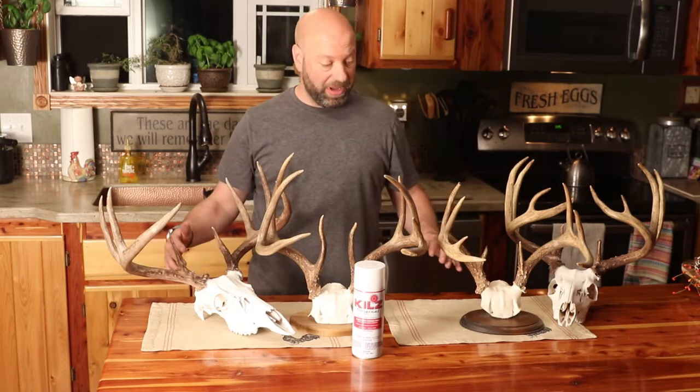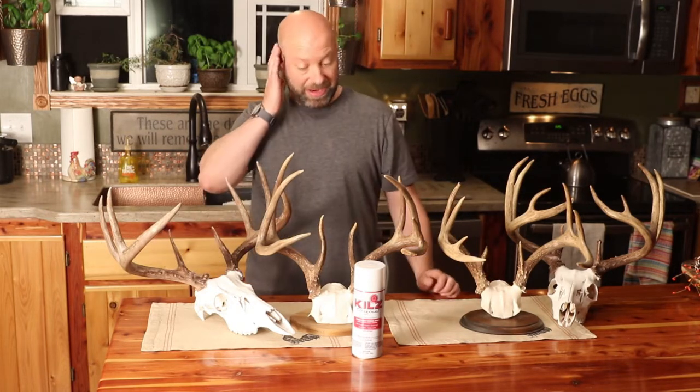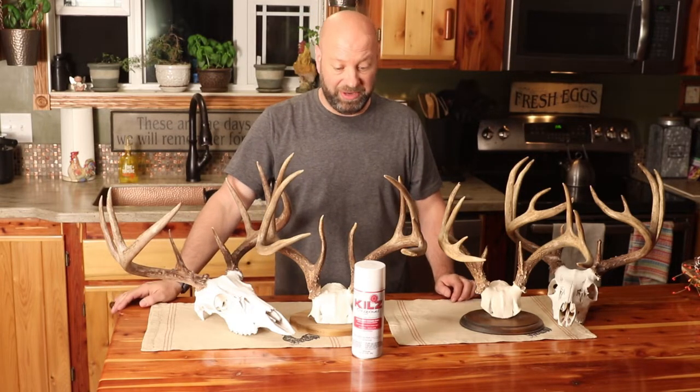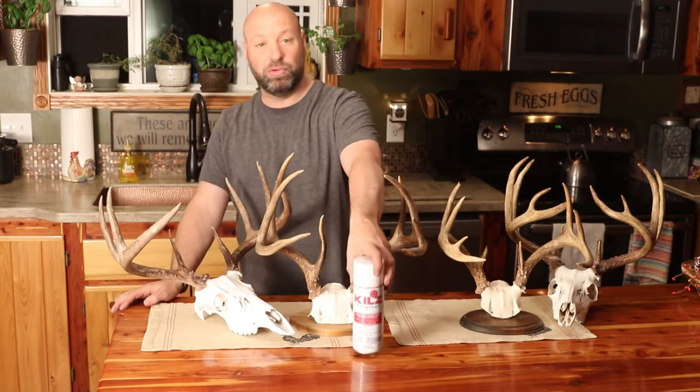Hey guys, welcome to the Traditional Bohemian Wilderness Podcast. This is Jason Samkovec. Today I'm going to give you a quick tip for your European mounts, your antler mounts, any of that kind of stuff that I've been using for 20-something years and it's always worked great for me. I'll show you some examples and that is to use Kills.